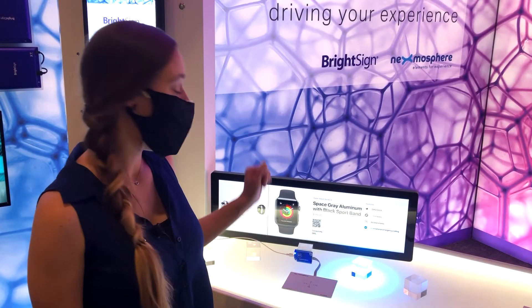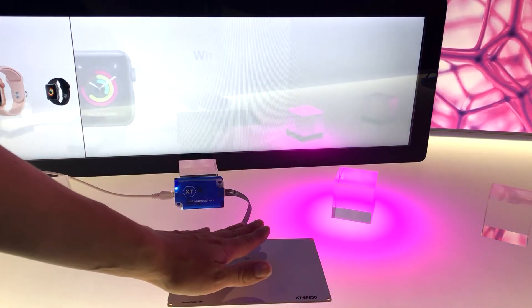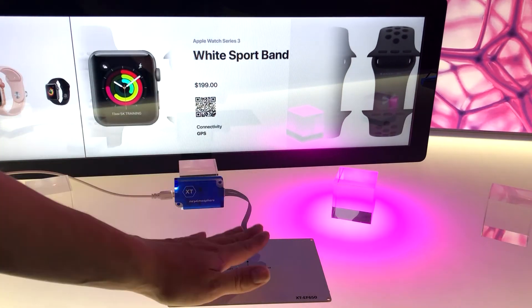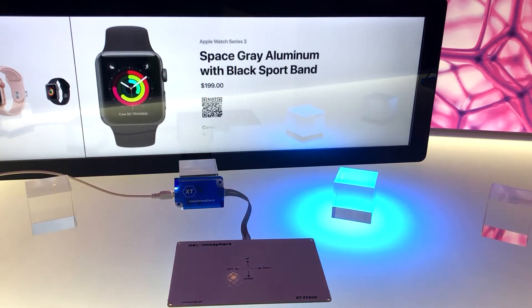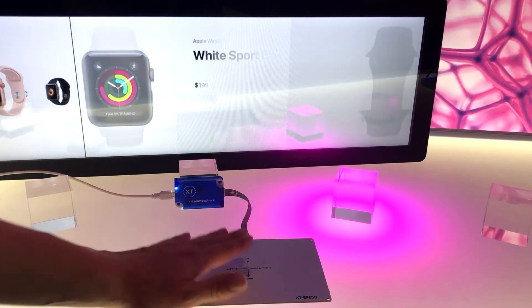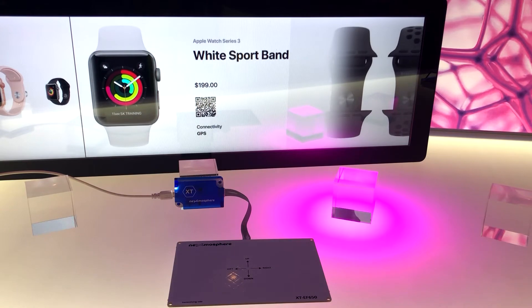By holding my hand above the sensor I'm activating the air button, and in this demo we are toggling between the functionality of showing the wristband options or showing which watches are available.